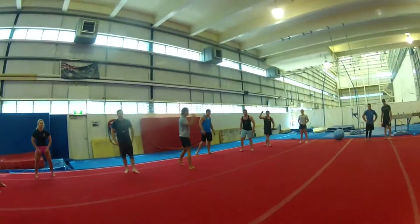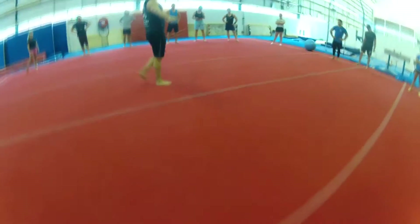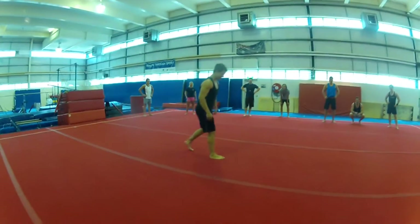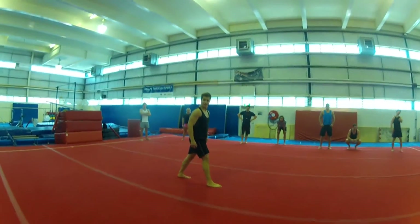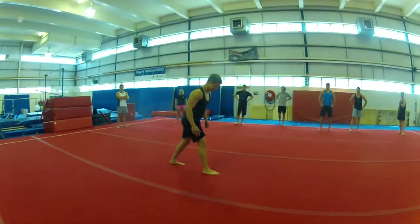Okay Jordan, you get to start off — everyone watching, into the middle. You're allowed to walk and correct the rest of it. If you do one and you've got to fix it, then you want to go again, you can do that. No kipping though — that gives me no help.